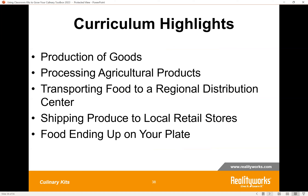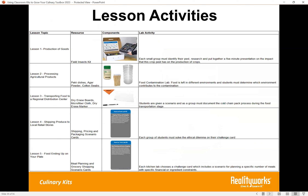The five different lesson topics each focus on a step of the process from farm to table. Looking more closely at the five lessons, each kit component is integrated into a lab activity. There's a terrific set of field insects in the kit that students use to research the impact a crop pest has on production. A food contamination lab uses petri dishes, agar powder, and swabs. Dry erase boards, microfiber cloths, and markers support a lesson on the cold chain process. Two scenario-based learning lessons have students problem-solving dilemmas around shipping produce to local stores and food ending up on their plate.